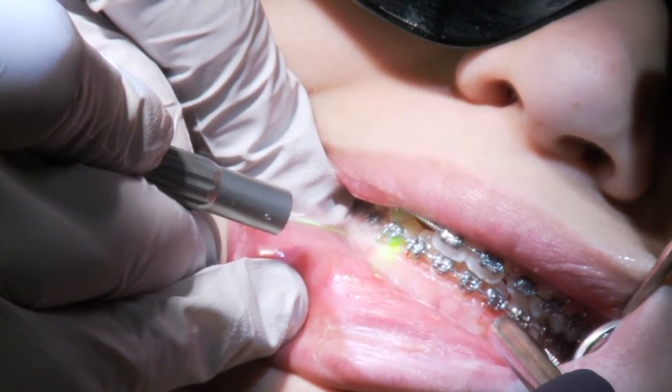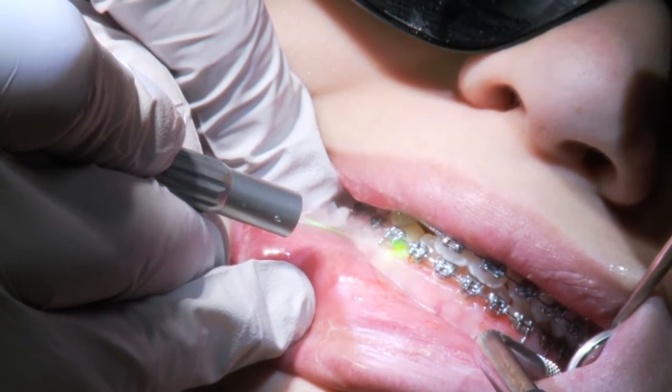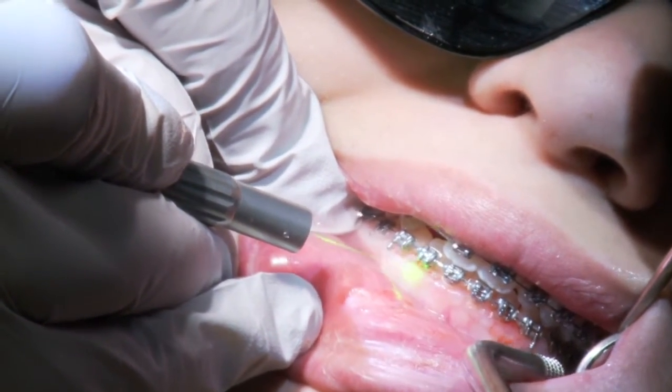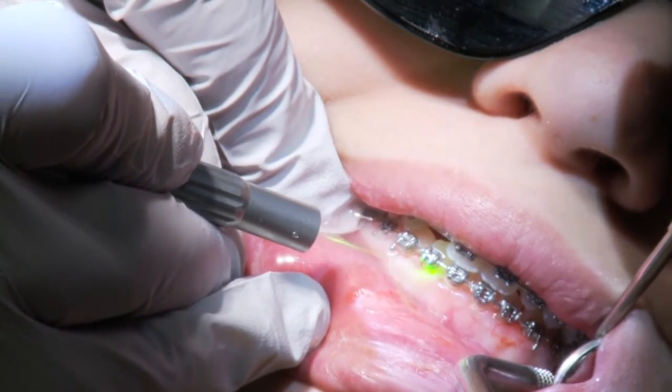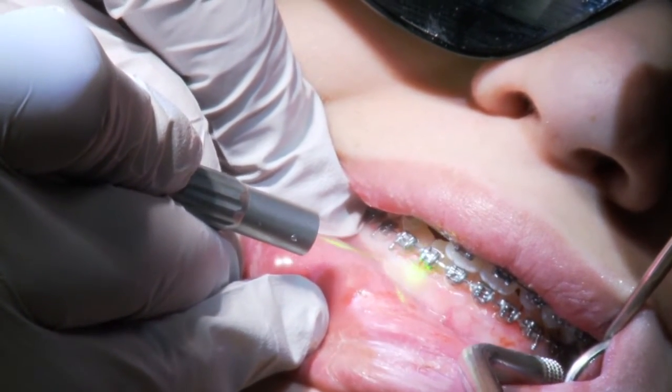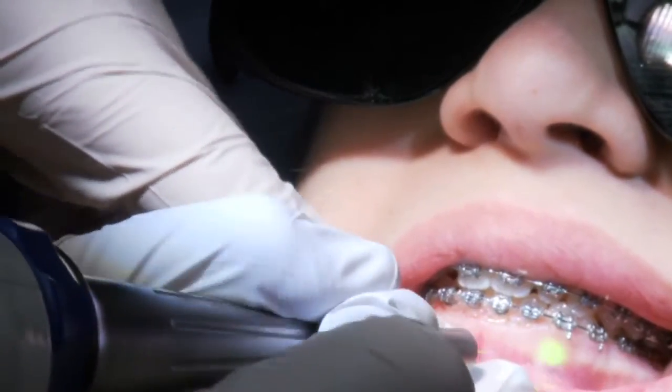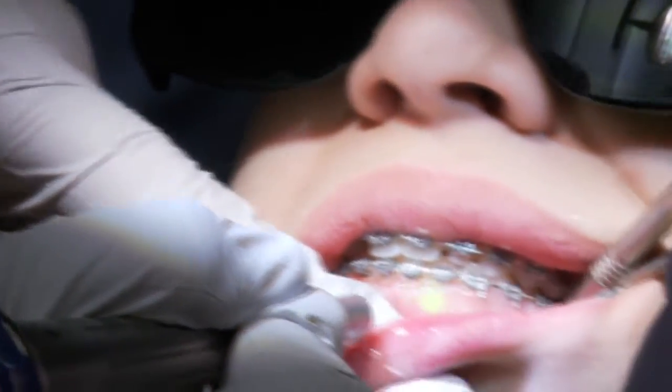We're actually going to be treating about 24 teeth, which is a very large gingivectomy for anybody that's ever undergone one. Three or four teeth can be sensitive — 24 teeth can be extraordinarily sensitive — and I thought this was the better way to do it.